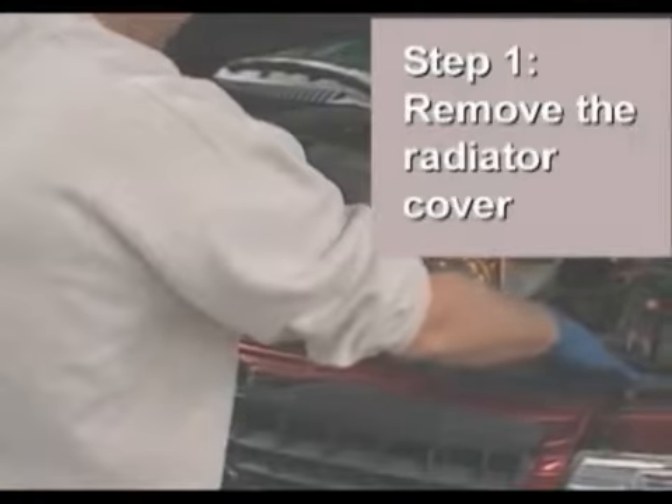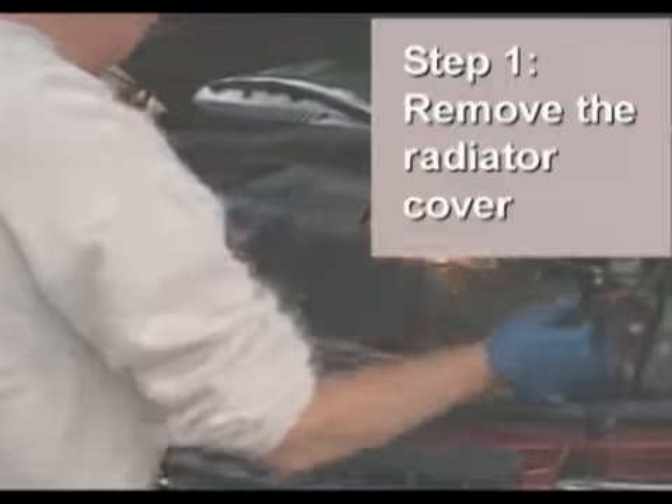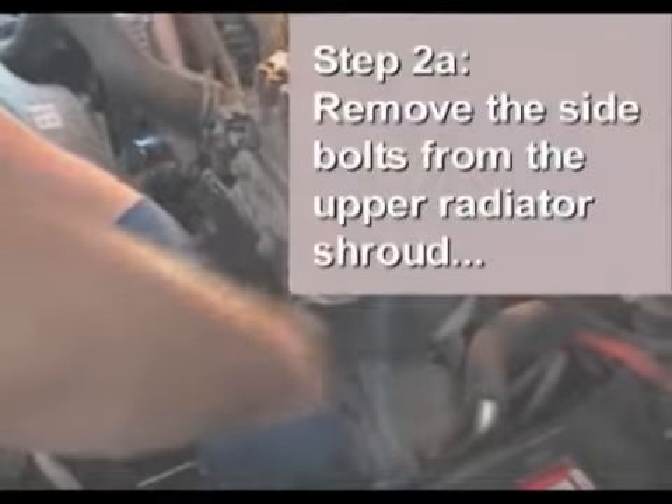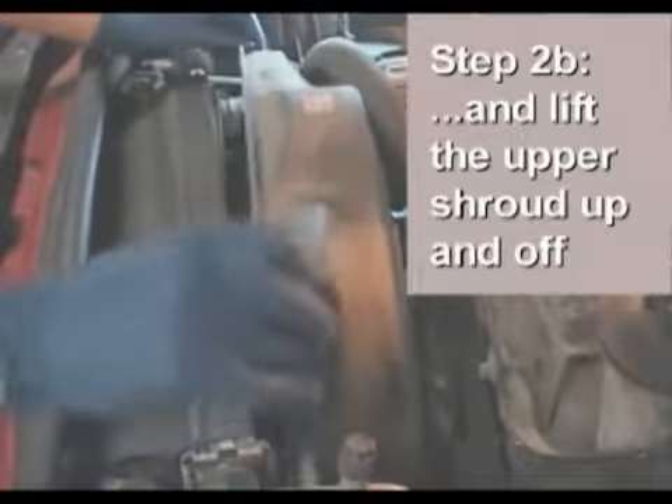The first step is to remove the radiator cover. It pulls off without removing any hardware. Next, loosen the bolts on both sides of the upper radiator shroud and lift the shroud up and off of the vehicle.